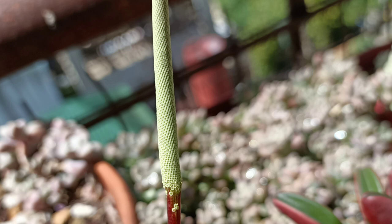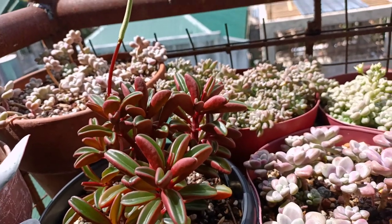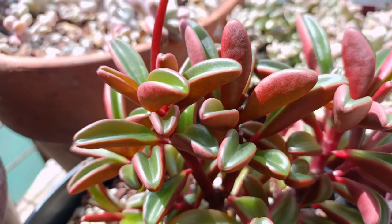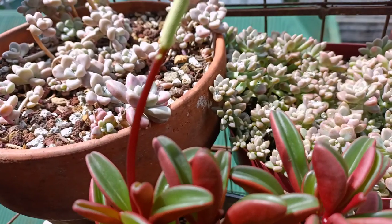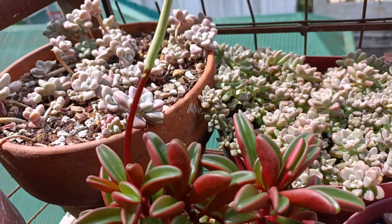Today, we're going to talk about its soil, its light, watering, temperature, growth, and also will include the propagation. So let's head on with the soil first.